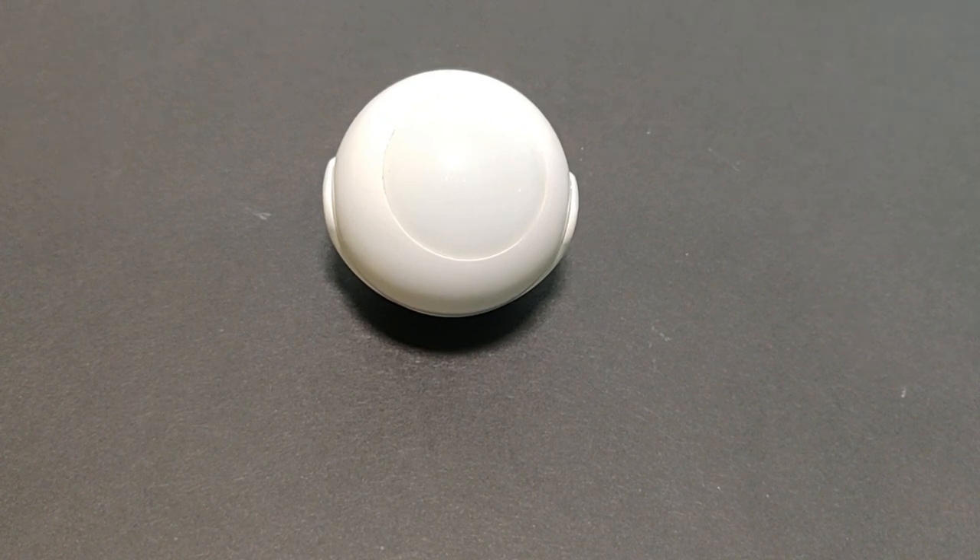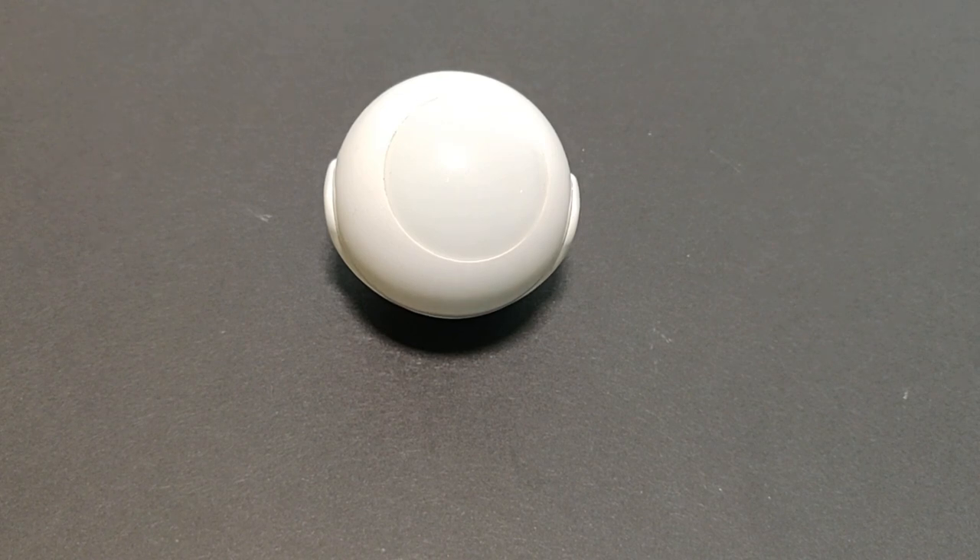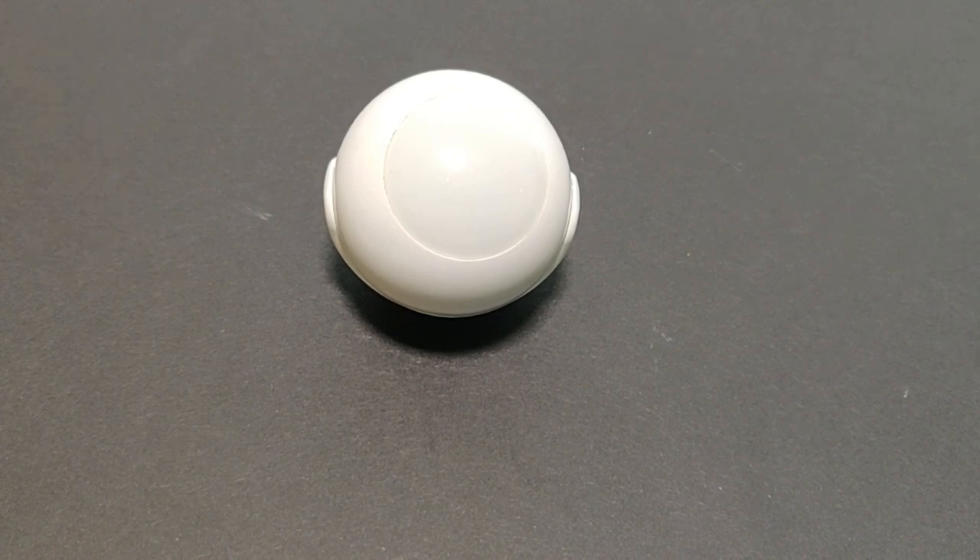Hey everyone, welcome back to another episode of Rick's Gadgets. Today I've got the Fibaro motion, temperature, and luminance detector. This is a long-term review — I've been using this product for probably four years now.